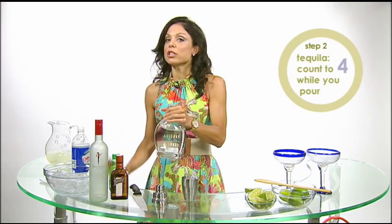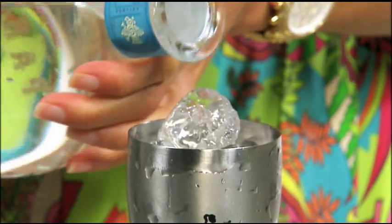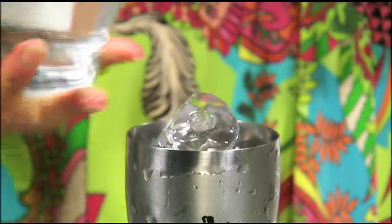Then we're going to take tequila. Clear tequila, always clear tequila. Four count — one, two, three, four. It's a strong drink. I'm a strong girl.